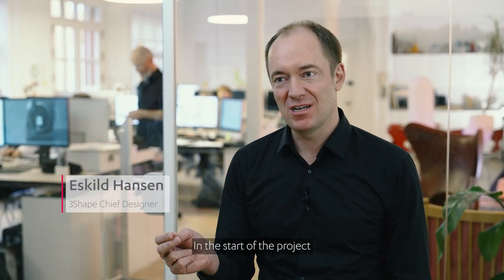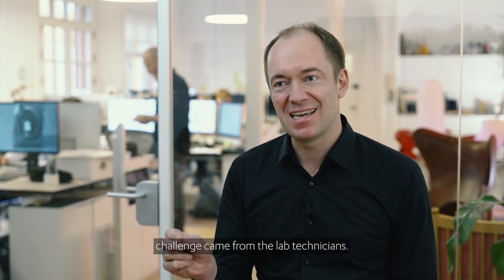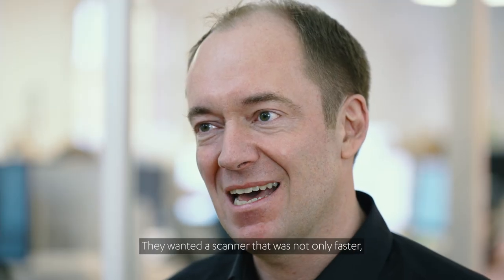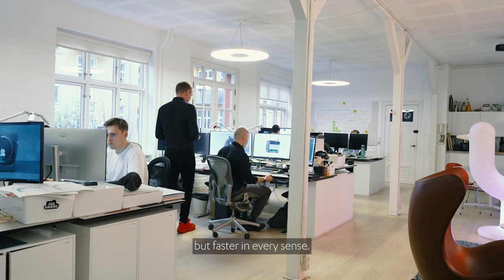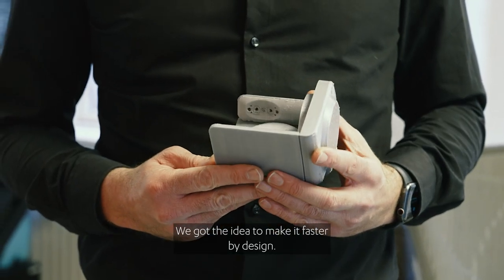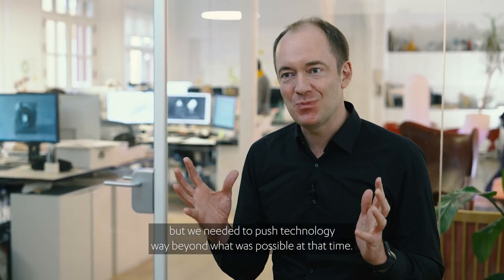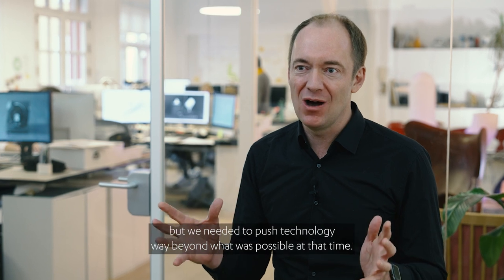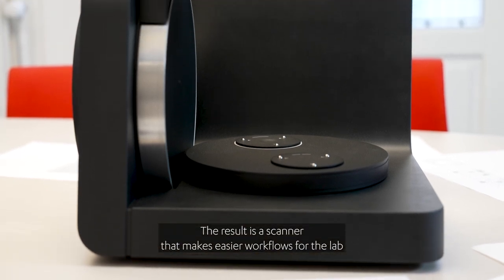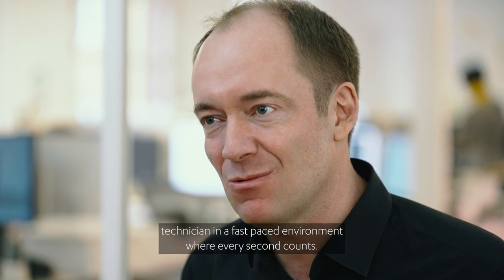At the start of the project, we travelled the world visiting labs. And here a new design challenge came from the lab technicians. They wanted a scanner that was not only faster, but faster in every sense. We got the idea to make it faster by design. We fell in love with this beautiful open design, but we needed to push technology way beyond what was possible at that time. The result is a scanner that makes easier workflows for the lab technician in a fast-paced environment where every second counts.